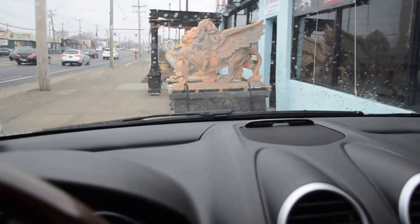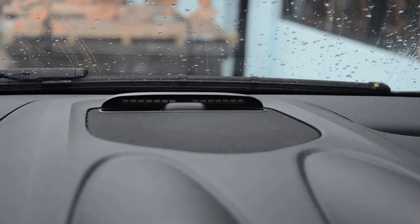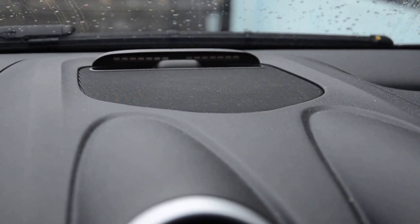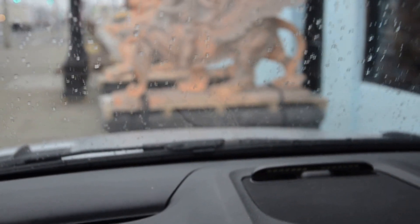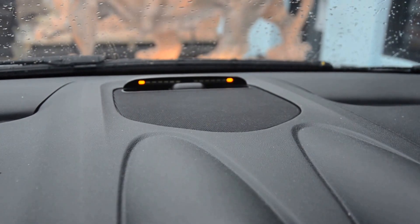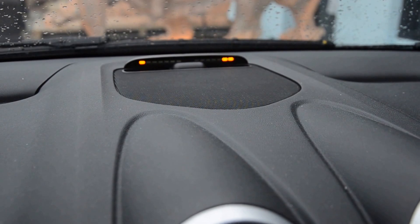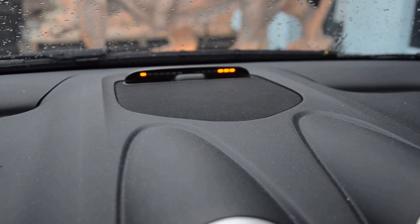Hello everybody, thank you for visiting mercedes-remotestart.com. Today we're going to showcase how the parking sensors — the parktronics — work for the front system. Let's do a little test right now. We're currently parked in front of a mural, and as we get closer it starts kicking into gear and tells you how close we are.